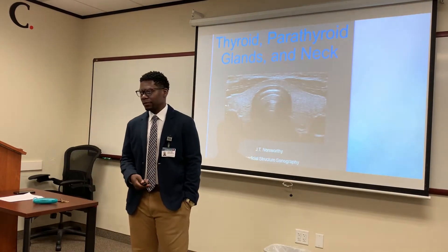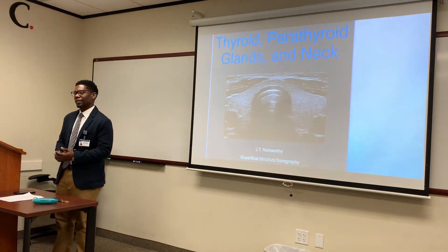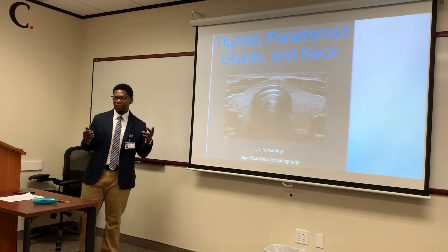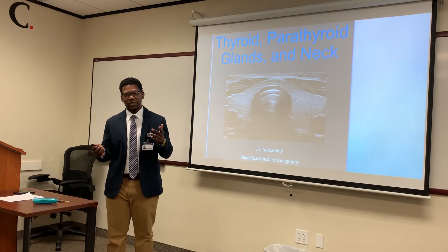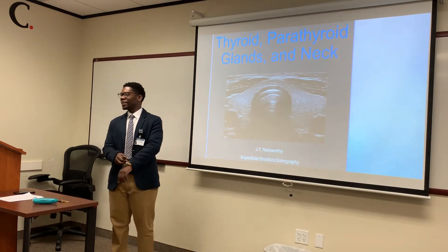Alright, everyone open to page 421. I got to see a swallow test with X-ray — a modified barium swallow. Yeah, it's cool. Not an enema — not an enema.